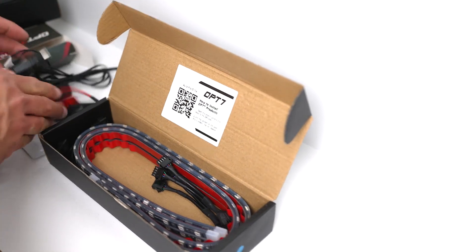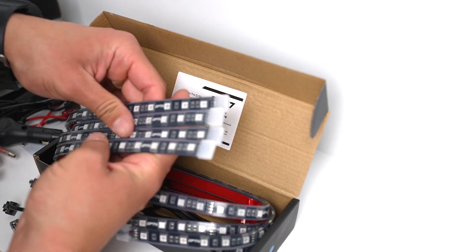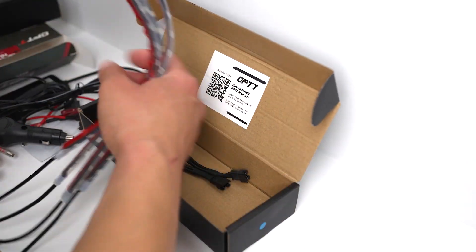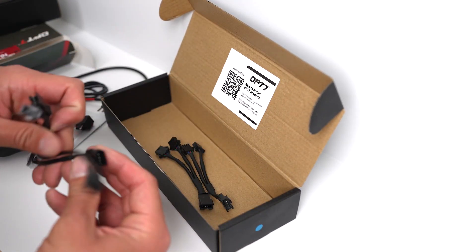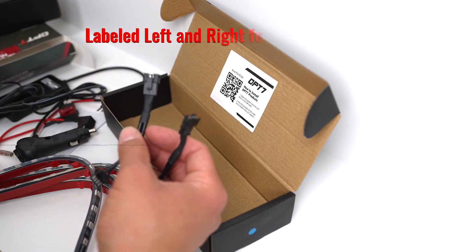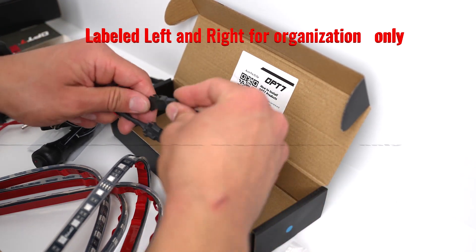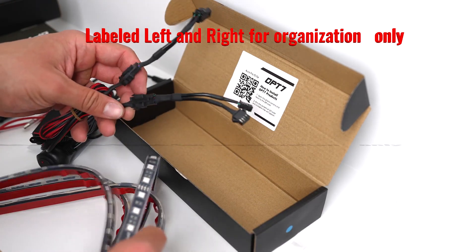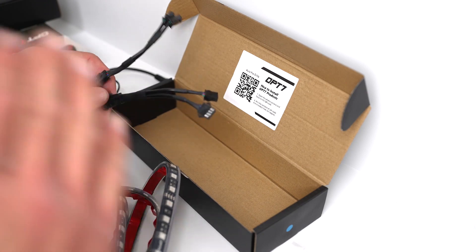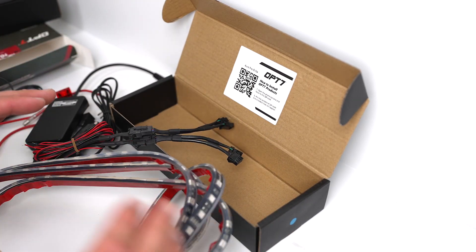Here we have the LED kit. This kit came with four LED strips in case you wanted to go all out — I'm only really going to be using one to highlight the intercooler in front of my car. There's a connector, and then two strips for the left and right sides. You can connect them together and pick which go on the left side and which go on the right side. It's really up to you — you don't have to use all four; you can use one, two, three, or whatever number of LED strips you think will get the look for your car.